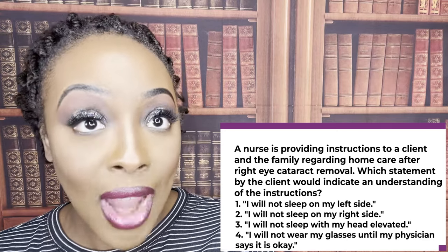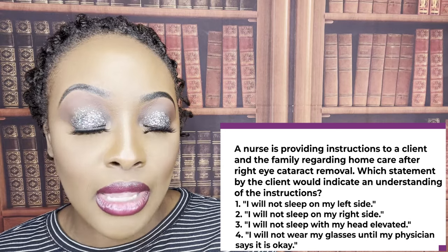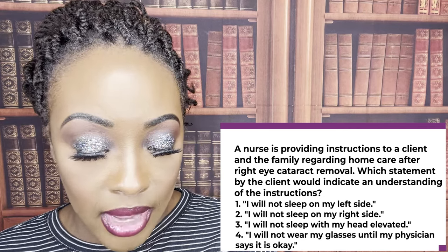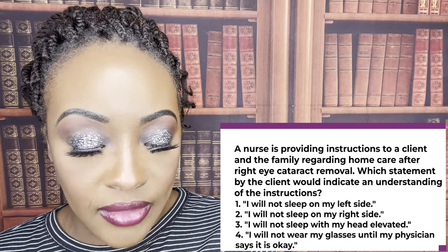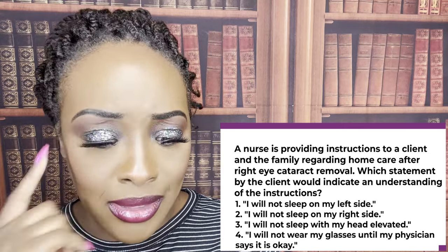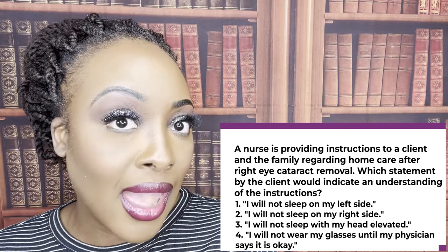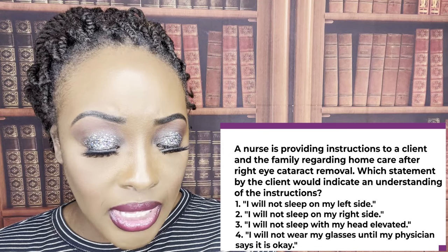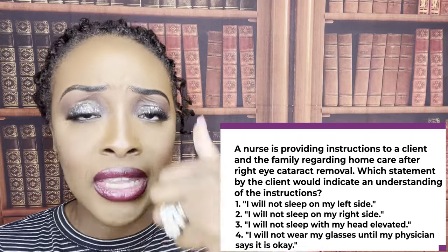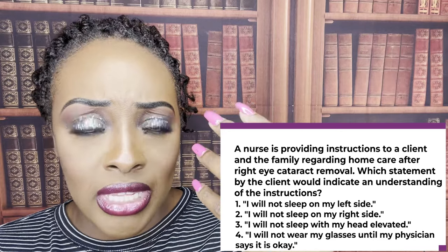The patient had right eye cataract removal, so you don't want them lying down on the right side. Remember, a cataract is that cloudiness, that opacity of the lens — the patient's getting that removed. You don't want pressure on that side. Choice one says 'I will not sleep on my left side' — think about it, if you can't sleep on your right side, that means you'd only sleep on your left. That's not showing understanding. Choice three, 'I will not sleep with my head elevated' — that's a problem. We do want the head elevated because elevation helps decrease the edema and that decreases intraocular pressure. You want to encourage drainage and decrease the pressure.